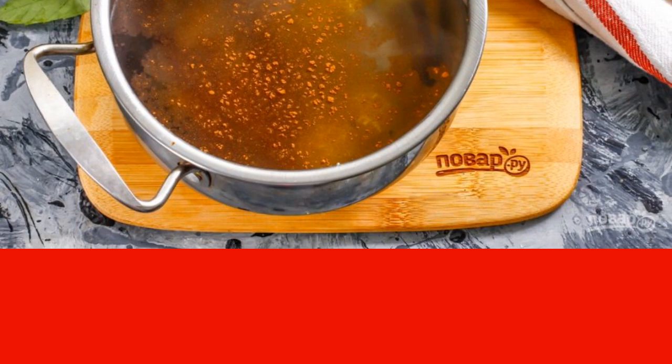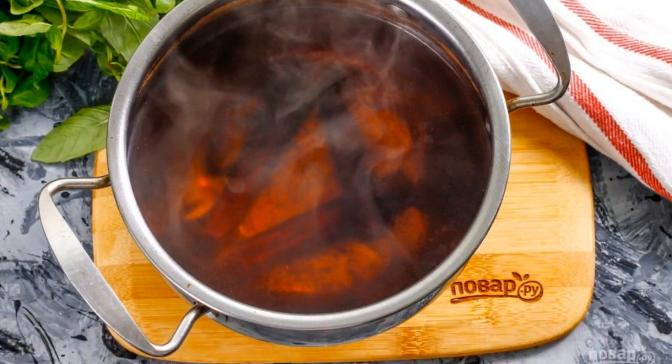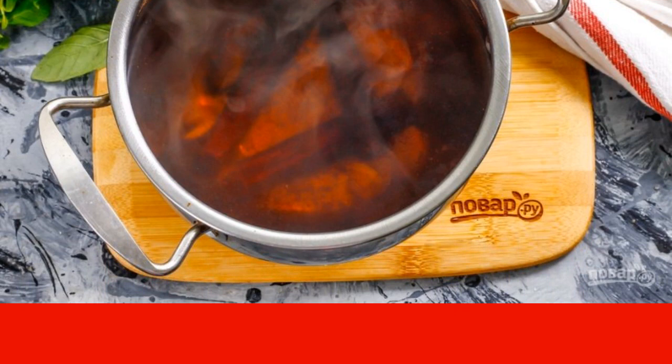Turn off the heat and pour ground cinnamon into the tea. Although you can choose the spice in sticks only, at your discretion, stir the ginger tea and let it cool slightly. If desired, at this moment you can add a couple of slices of lemon, fresh mint leaves, etc.